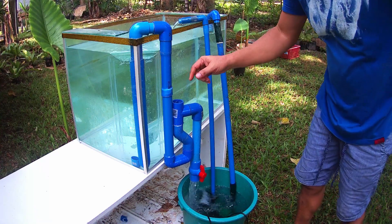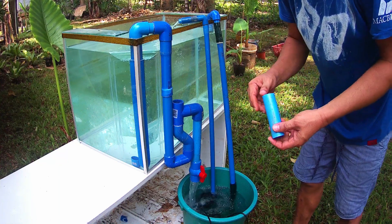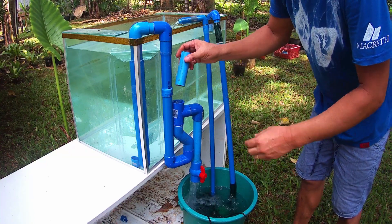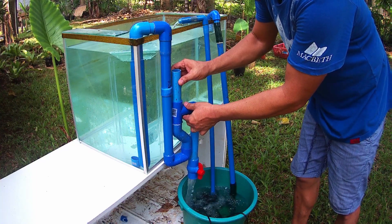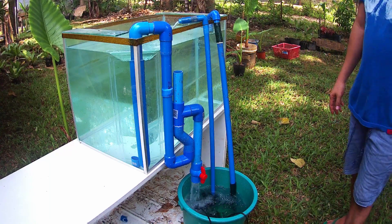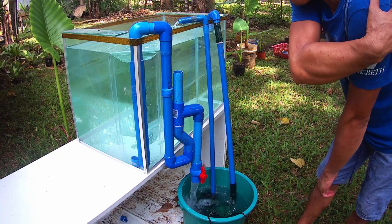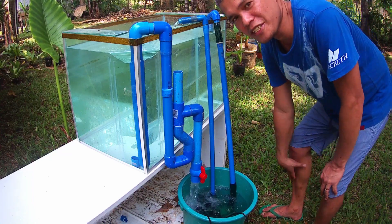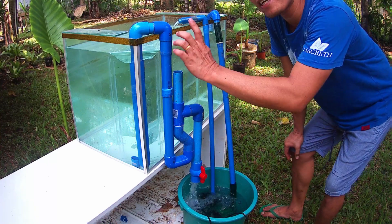As I observed, the water is almost coming out here, so we will add some LBC. This is now 4,000 liters per hour. You can use this for your monster tank or bigger tanks using just a 1-inch PVC pipe.